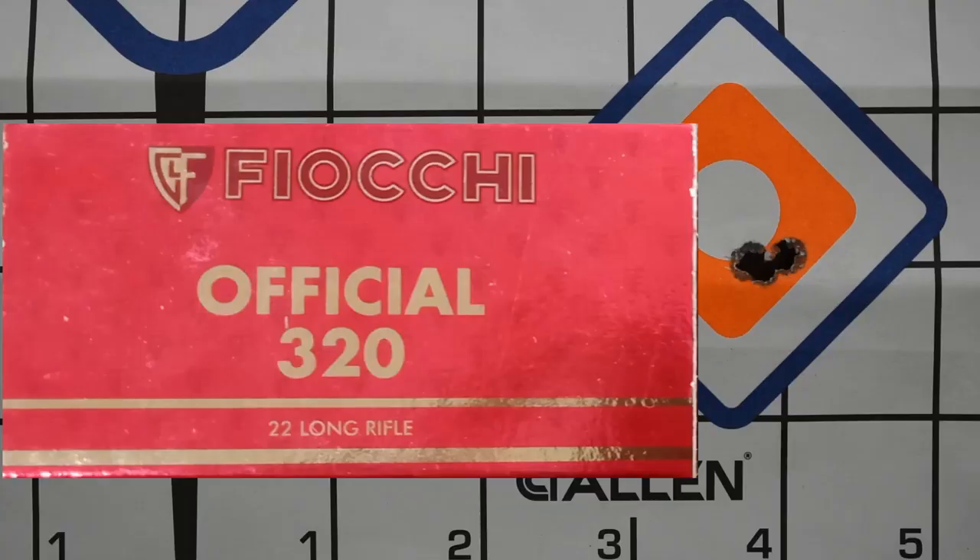The Fiocchi 320 travels at 320 metres per second — or 1,049 feet per second. This is their premium range of ammunition and comes in close to $20 per box of 50. I was extremely happy to see it shooting a 3-millimetre group. If I was building a target rifle just for shooting competitions, this would be the ammunition I would sight in for and use.